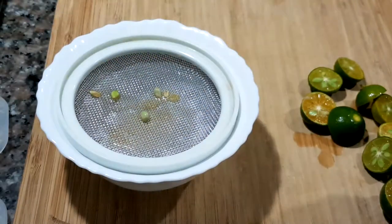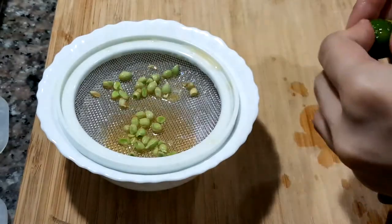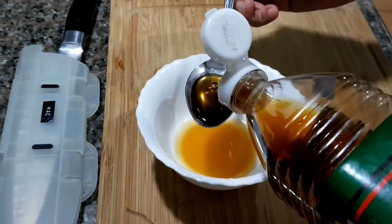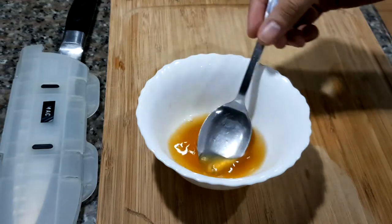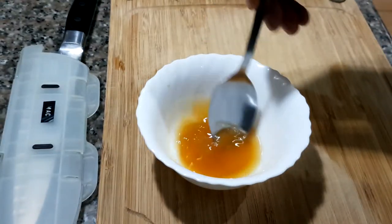Let's start off by making the marinade. Squeeze about 4 tablespoons worth of calamansi juice. Next add 2 tablespoons of fish sauce. Make sure to mix well. Add a tablespoon of sugar to the mixture — this will balance out the flavors.